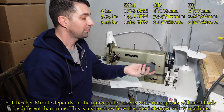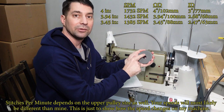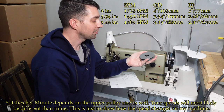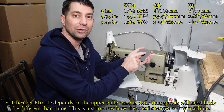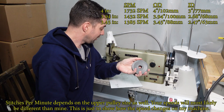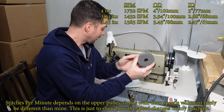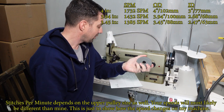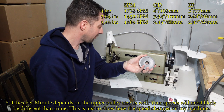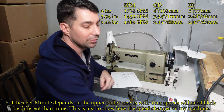The next step down is one that's definitely the right size. This one is 3.45 inches in outer diameter and it went 1385 RPM. That lowered it by about 50 RPM, so not a big change on that one.